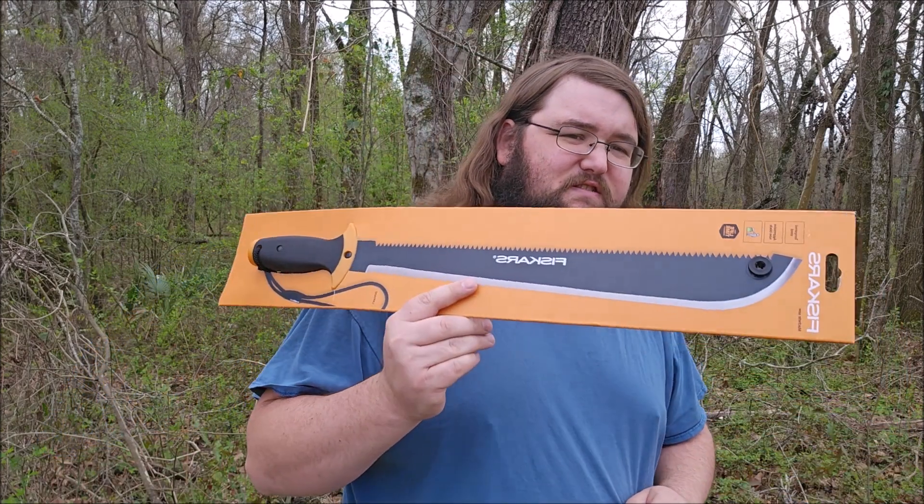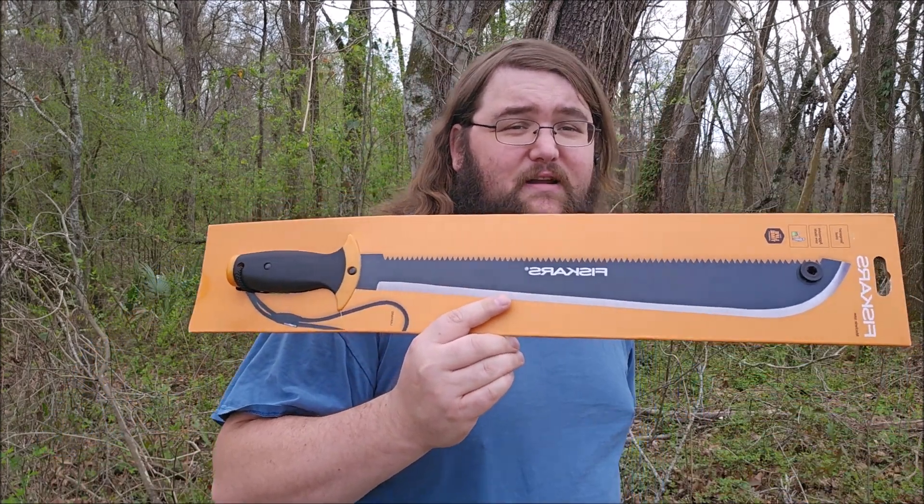Howdy y'all, this is Red Wolf. I got two comments on my light versus heavy machete video asking about what I believe is the Ozark Trail machete from Walmart, and the other was asking about Fiskars. I could not find a 22-inch in town; I did find what I believe is the 18-inch.